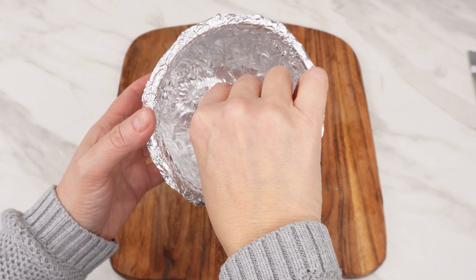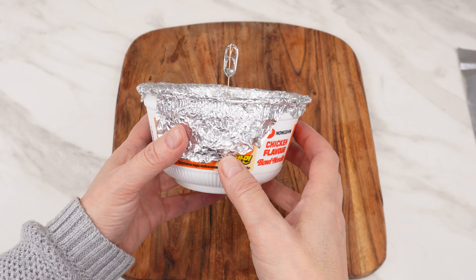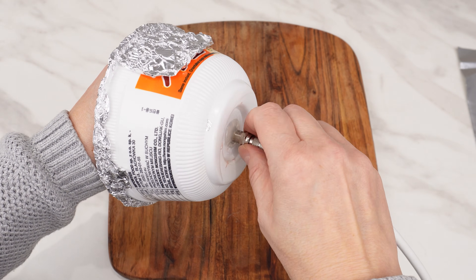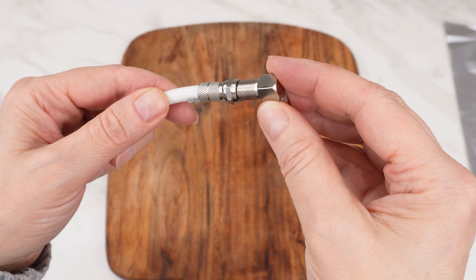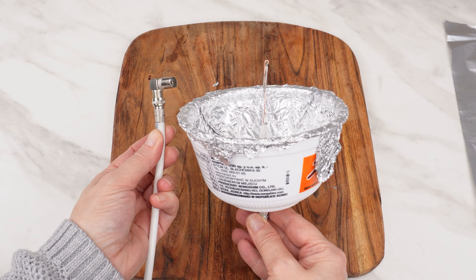Attach the cable with the can tab inside the container lined with foil — this will be our antenna. Screw the cable end with the TV connector to the other side of the container and attach the antenna plug to the end of the cable. Just plug it into the TV and watch any channels.